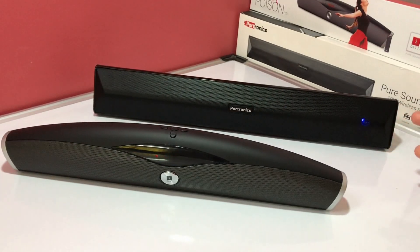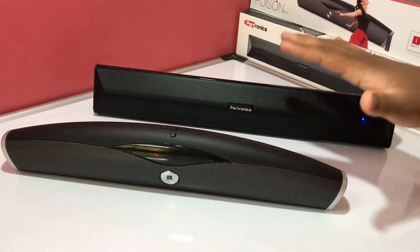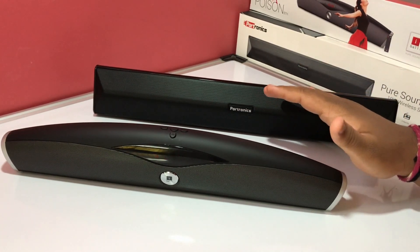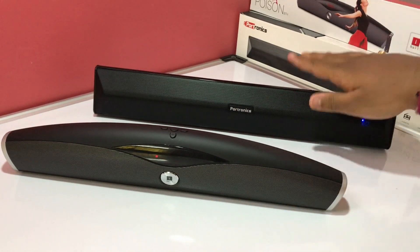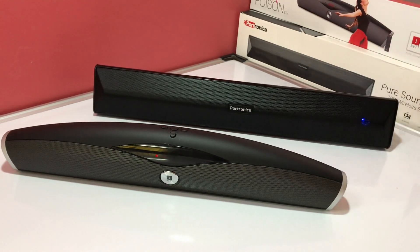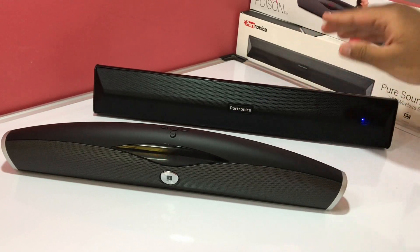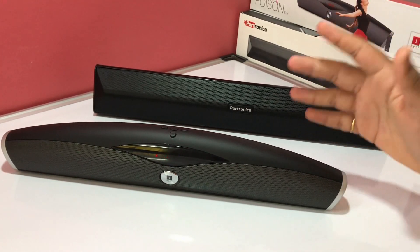After hearing both these speakers, we come to a conclusion that the sound from both is very clear — no distortion, you can hear every line the singer is singing and every beat, which are very thumping. But when it comes to loudness and bass, the Portronics Pure Sound Pro 3 is a tad bit louder, and the bass is definitely more on the Portronics — more bassier and more thumping. Bass lovers will love the Portronics Pure Sound Pro 3.